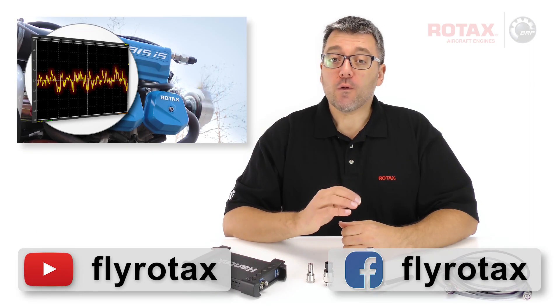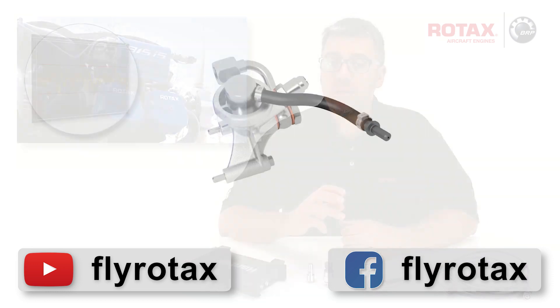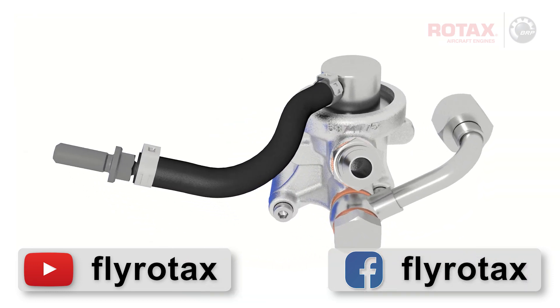In this Rotax Tech Tip: how to check fuel injected engines for fuel pressure oscillations, and how an optional fuel pressure damper can help.